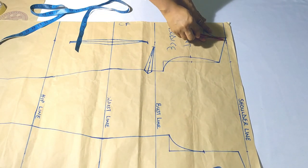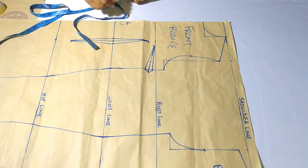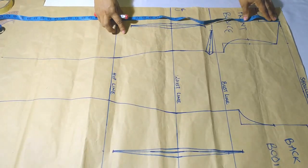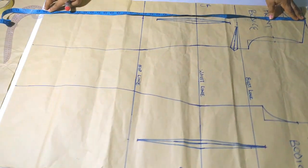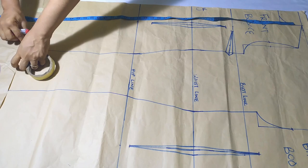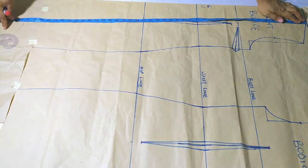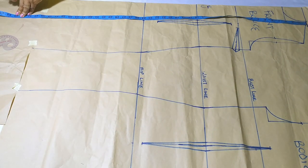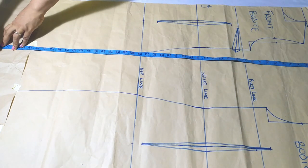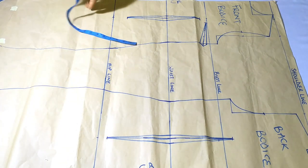I'm working with my bodice block — note that there is no seam allowance added to it. I like using a pencil, but for visibility I'll use a marker. To start, I need to determine my dress length. I want my dress to be 43 inches long, so I'll join my craft paper to make it 43 inches long, then mark 43 inches across. Using a pencil won't spoil your bodice block.